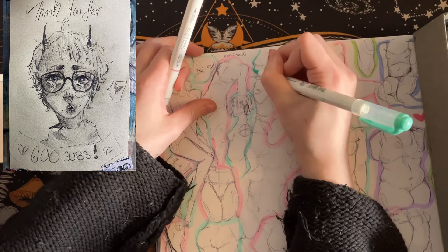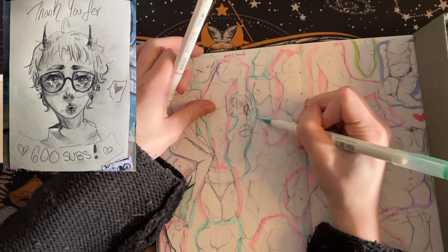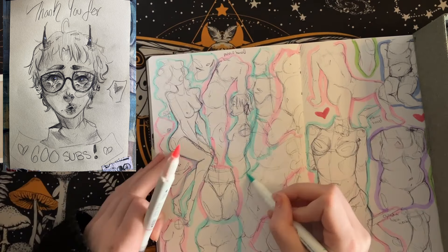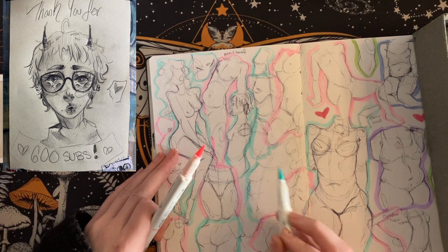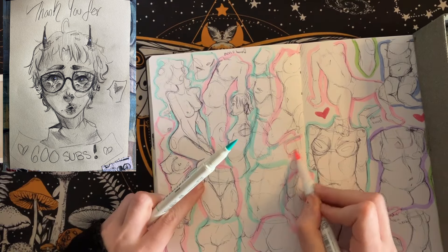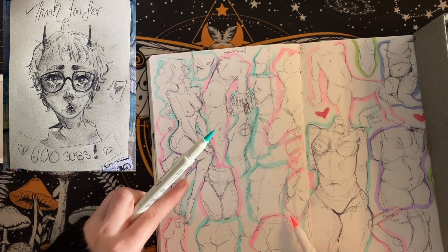I think I'm 20 pages in — front and back. I just wanted to say thank you so much and I think it's right about now that we should probably start getting ready to move into the outro.